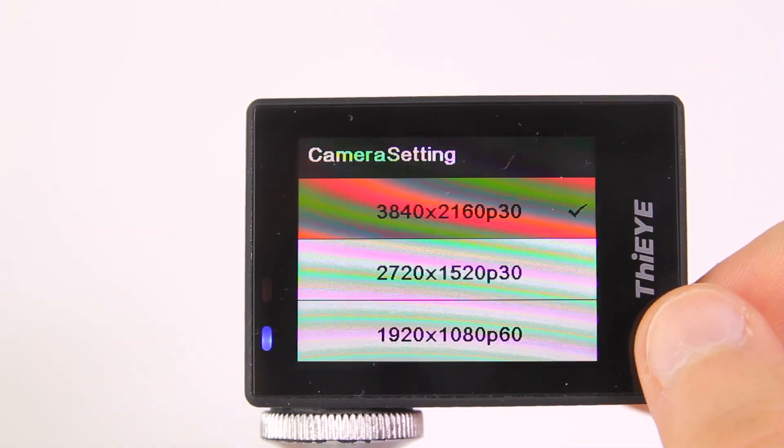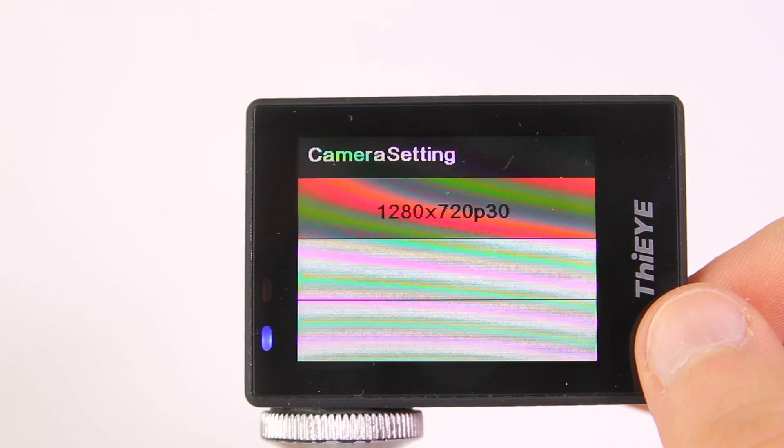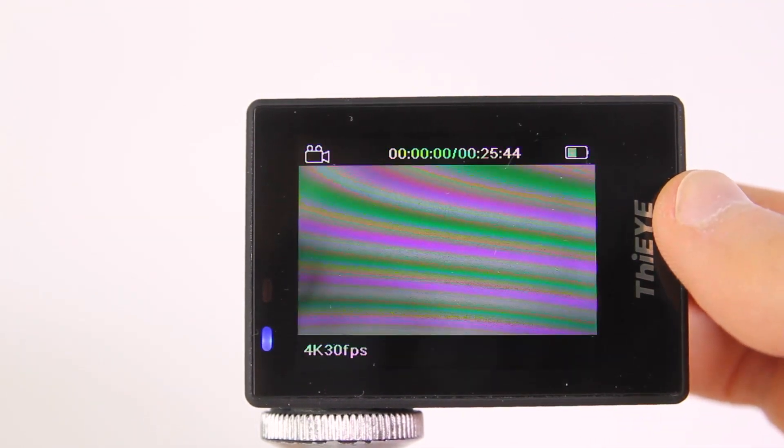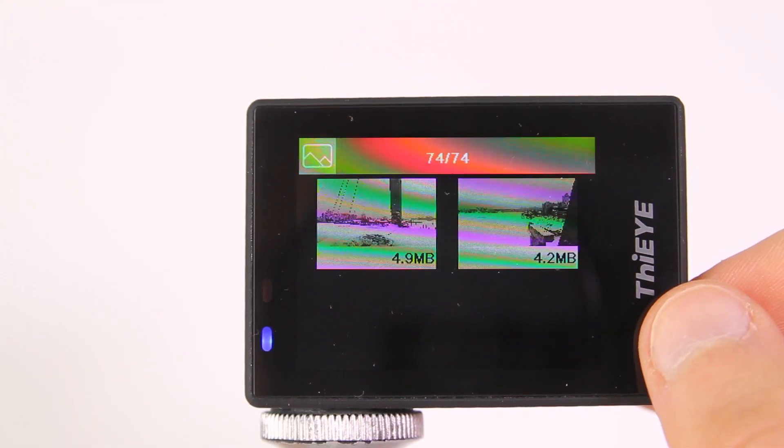Maximum video resolution is 4K at 30 frames per second. One of the main advantages of the camera is that it's possible to use distortion correction and gyro stabilization in 4K resolution. However, these functions cannot be used at the same time.